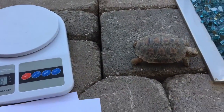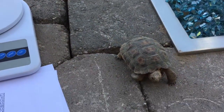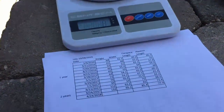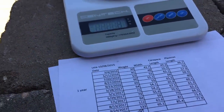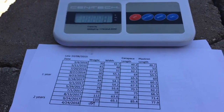I wouldn't be surprised if when they get older, we're completely wrong with the sexes and maybe we'll have to flip-flop their names. I've got her at 139 grams — last measurement was 133. So again, she hasn't grown a ton since she's been hibernating.